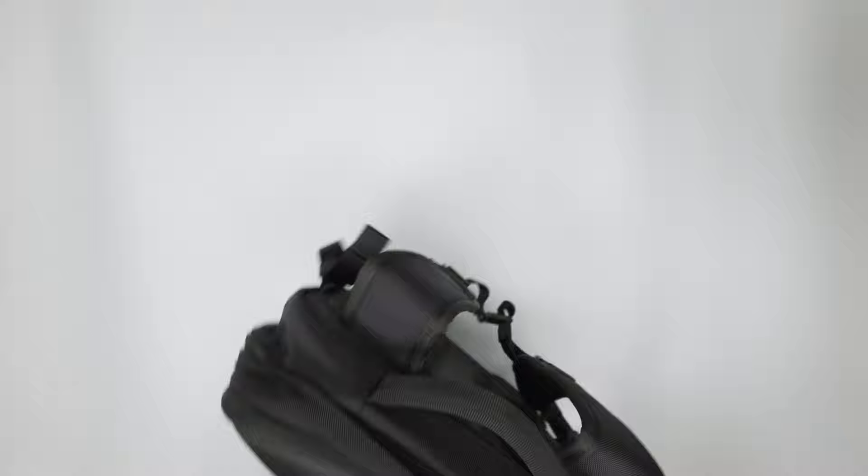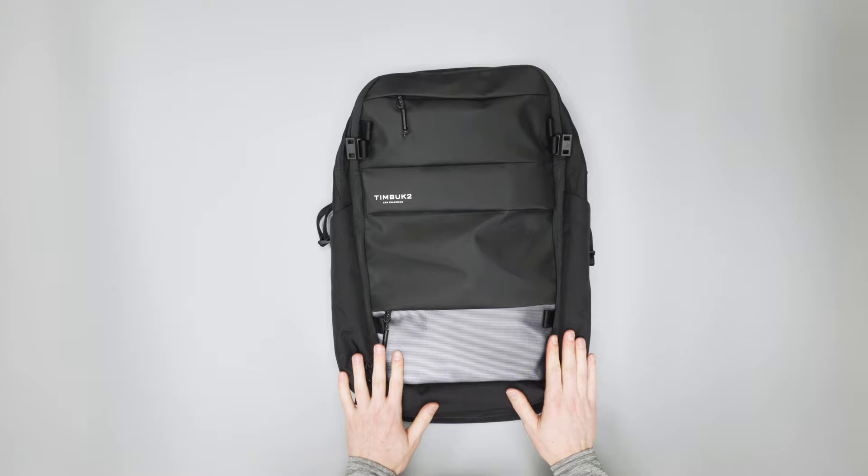There you have it — the Timbuk2 Parker Commuter Backpack. Check out packhacker.com for more information and best buying options. Link down below. We'll see you in the next video.